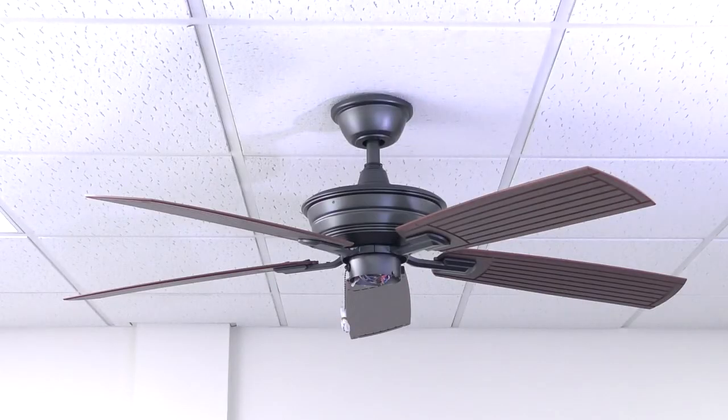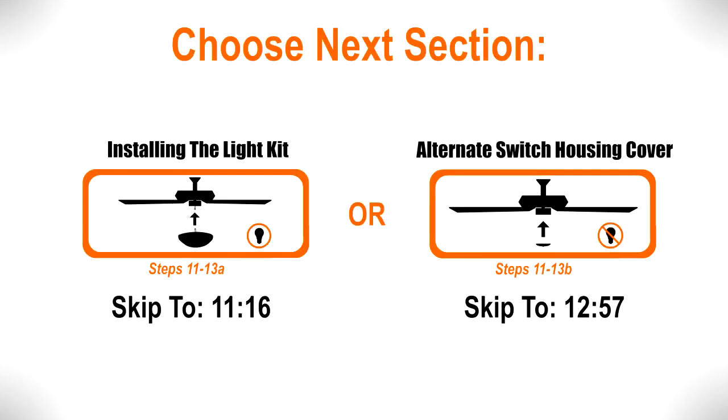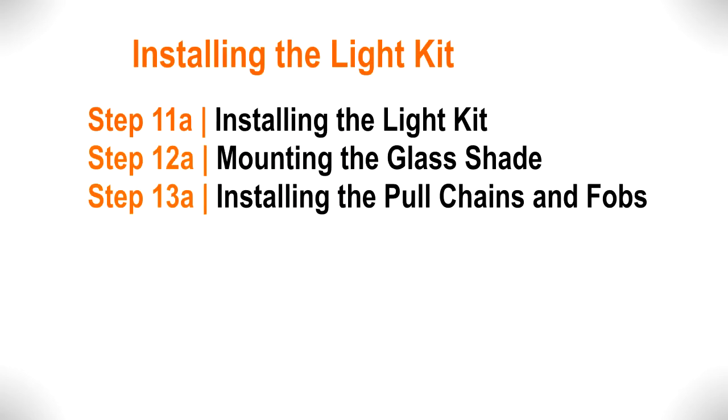The fan blade assemblies are now completely installed. This fan can be installed with an included LED light kit. An alternate switch housing cover is also included if you do not plan on using the light function.